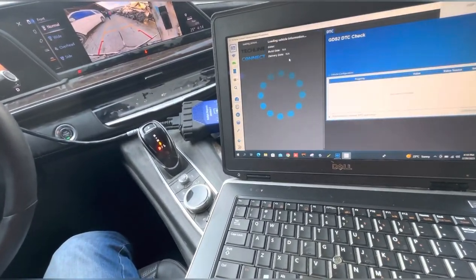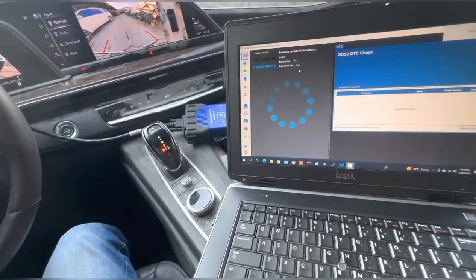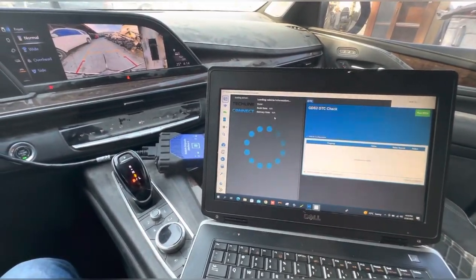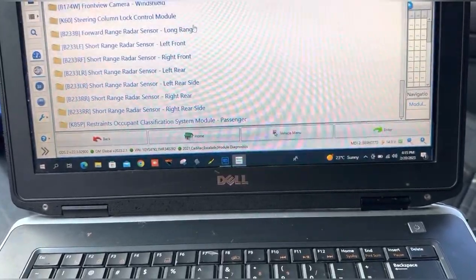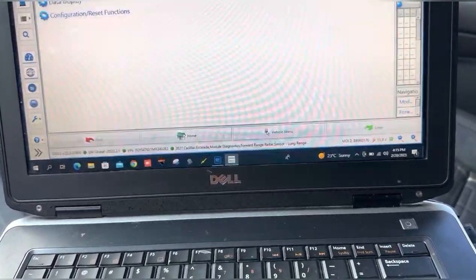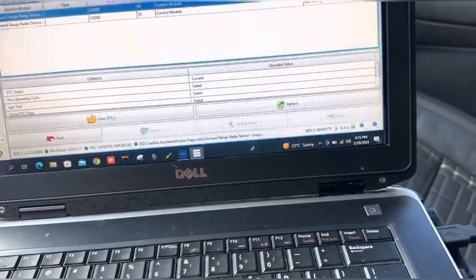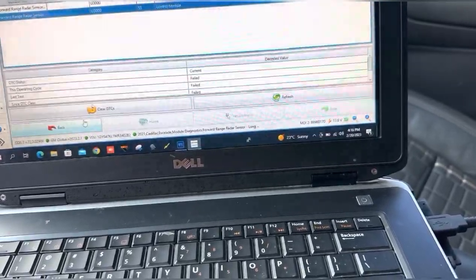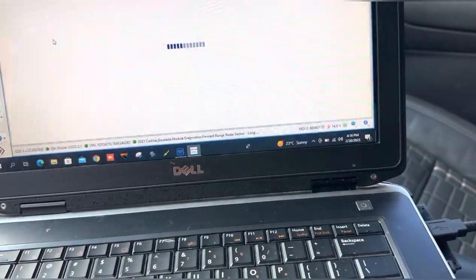GDS2 is also an online tool, so it will take a bit of time to get the specification. Once we have the specification, we will go to the forward long range radar and check the DTCs. I will show what kind of DTCs are there — there are only two DTCs. After calibration the DTCs will go off.